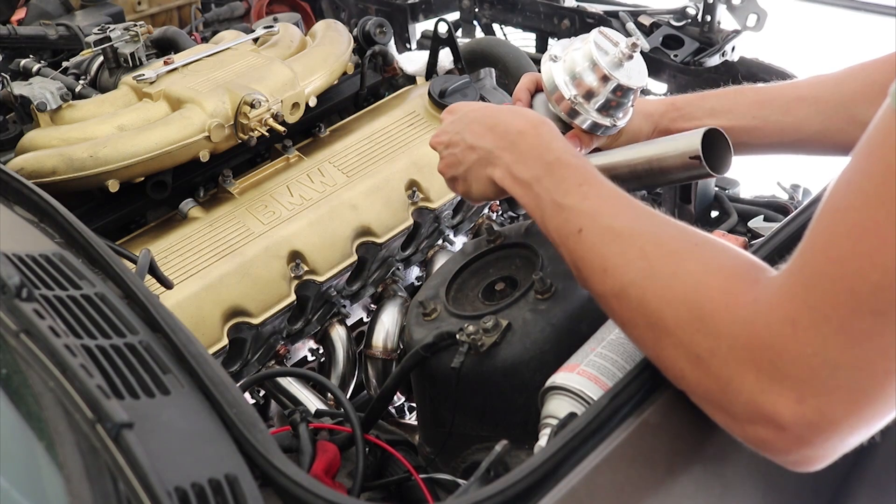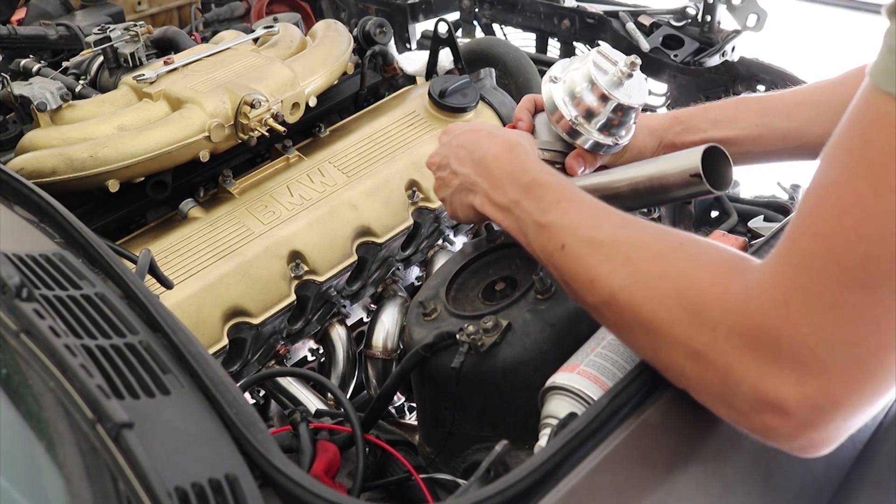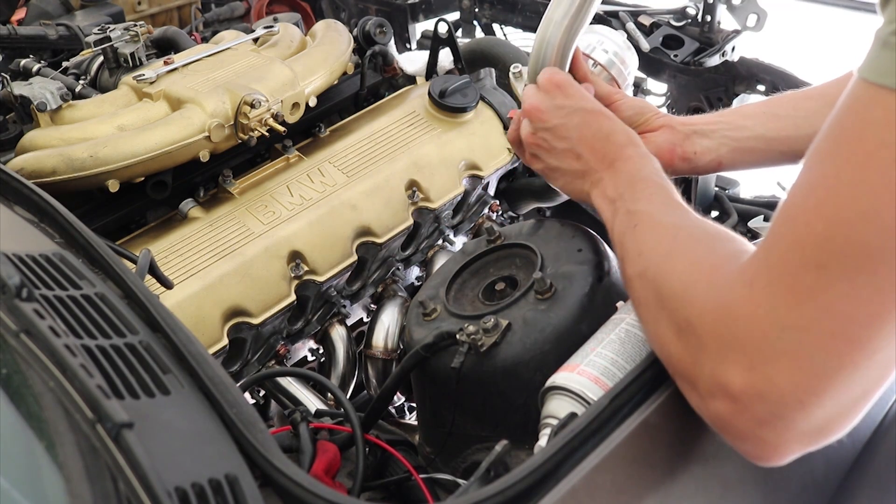This is how I'll be modifying my manifold for the Tial wastegate that I have. Now this is an actual Tial — it's not a knockoff. It's sort of one of those things where I decided I'm not going to cheap out on my wastegate, because if my wastegate goes, then I'm going to have some real issues.